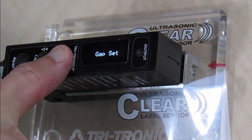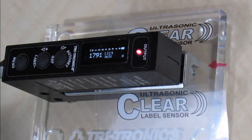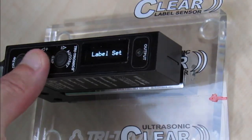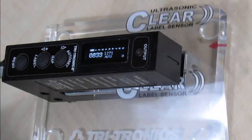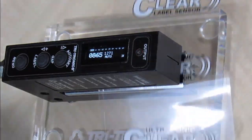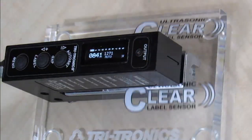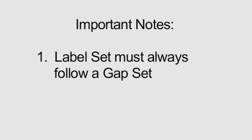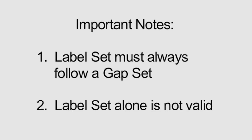After performing a gap set as previously shown, place the label in view. Press and hold the label button until 'label set' appears, then release. The gap and label set is now complete. It is important to note that label set must always come after a gap set — label set alone is not a valid setup.